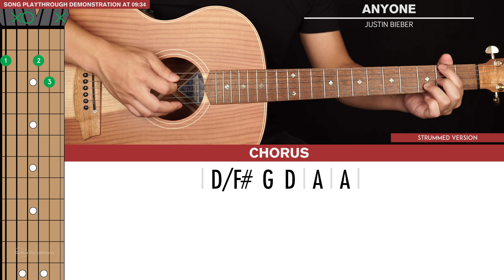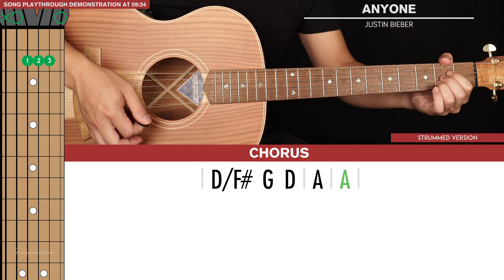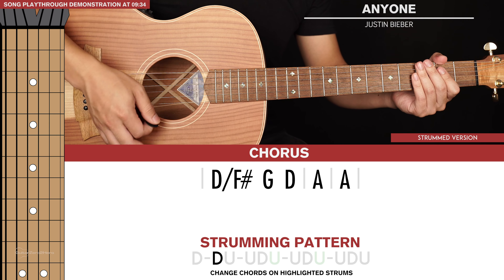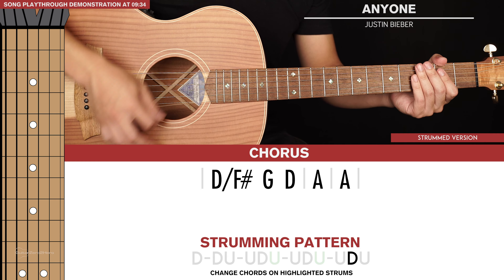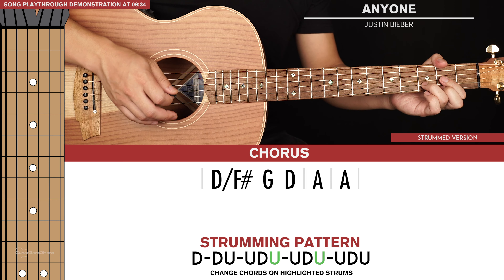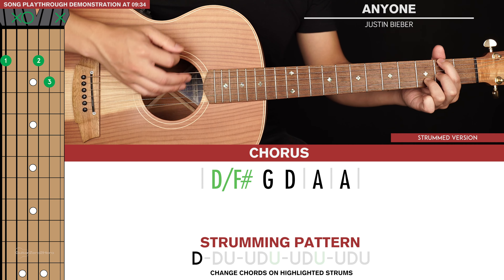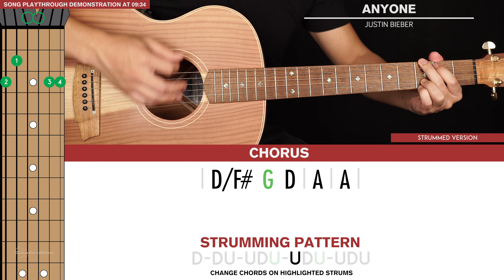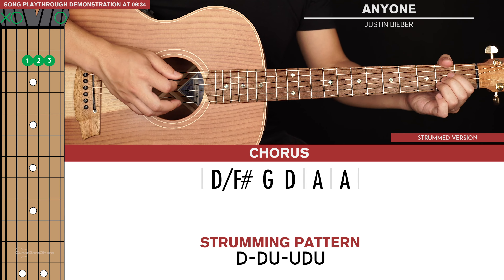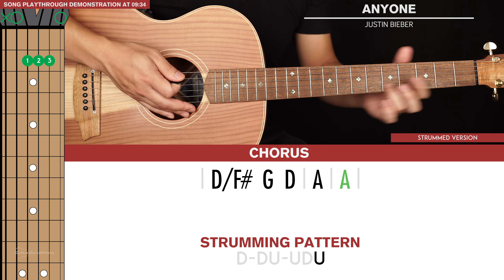For the chorus we just have one line of chords: D slash F sharp, G, D, and then A twice. For our first three chords it's actually contained in one long strumming pattern: down, down, up, up, down, up, up, down, up, up, down, up. The chord changes from D slash F sharp to G to D occur on the two highlighted up strums — so those chord changes occur on upbeats. Then when we go to A we return to that simple strumming pattern from the verse. So that's the chorus strummed in total.